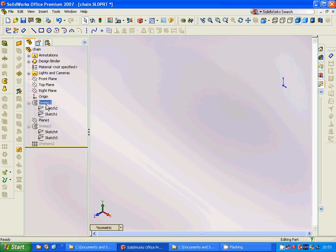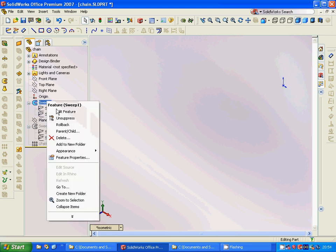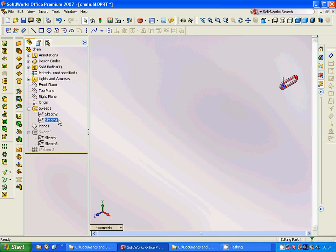For the chain we are going to make a sketch on the right plane. We select the right plane and sketch this profile. Then we are going to select the front plane, sketch that circle, and we are going to make a sweep. Then we have this model.